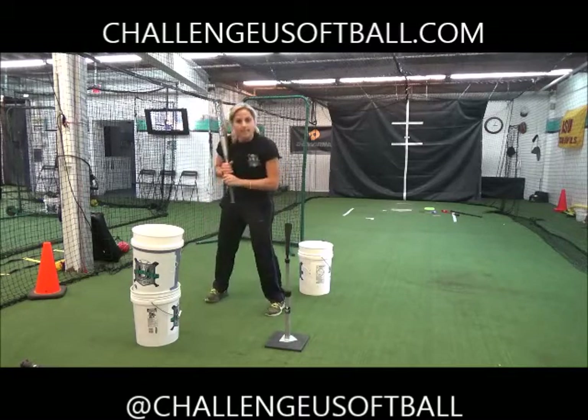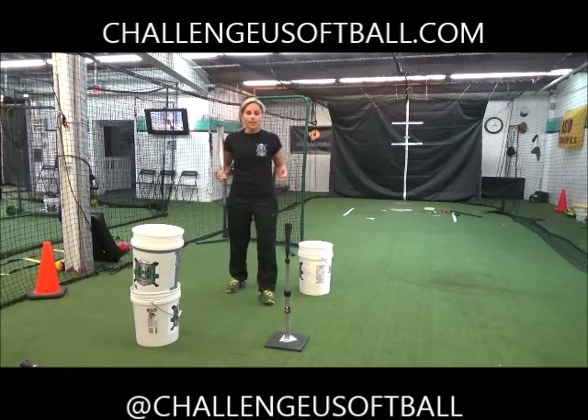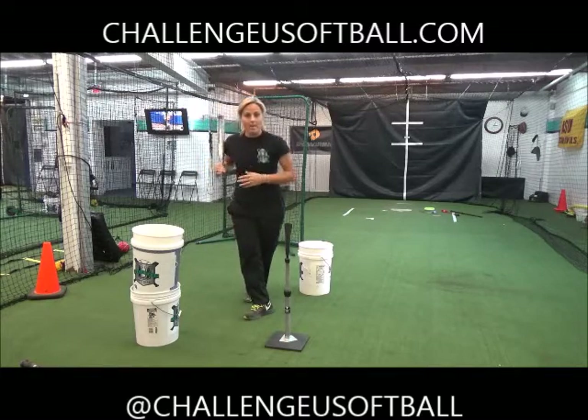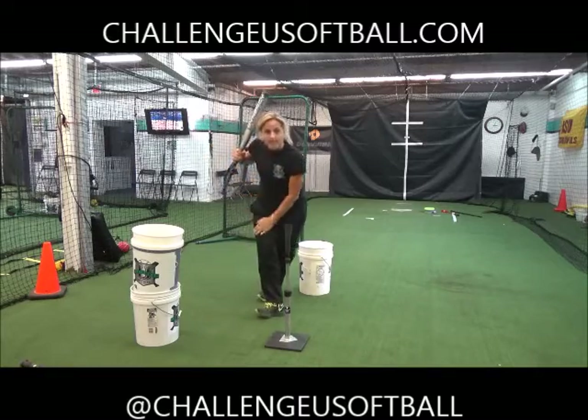It's very hard to have your shoulder down and in and your hands inside close to your body when your foot is already taking you in the wrong direction. Unfortunately we can't cut our body into two, so we have to make sure that this is all lined up and happening. So again, we're one, two — heel to the pitcher.